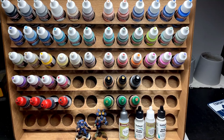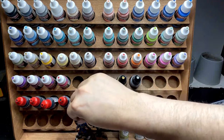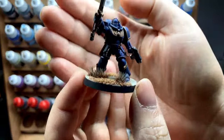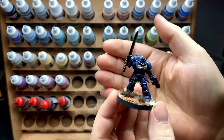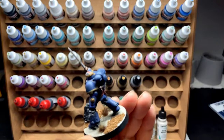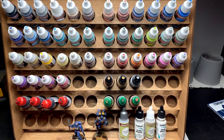Once I've got that base done, I'll go in and block in all my colors. With the lieutenant here as an example — sorry about the lighting not being the best — I'll do the Ultramarine only, then the zenithal will show through because I thin it out pretty nicely, so you get your highs, your mids, and your lows showing through from the black, gray, and white. Then I'll come in and hit all the parts I need: my golds, my leathers, wax seals, all that stuff.